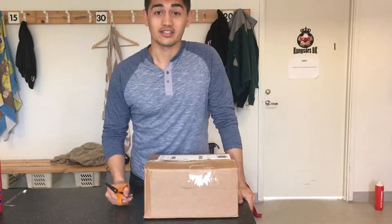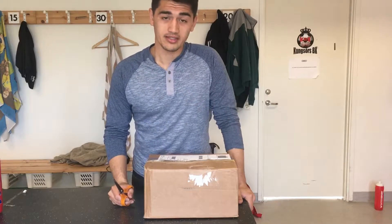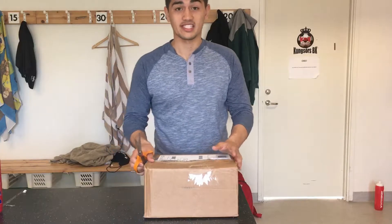Yo, it's Steve Brissett coming at you through the microphone. You already know what it is. It's day 59. Hey guys, so today I'm going to be doing an unboxing of sports equipment from Scandinavian Sports.